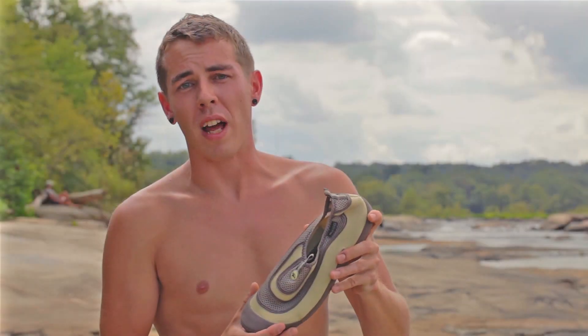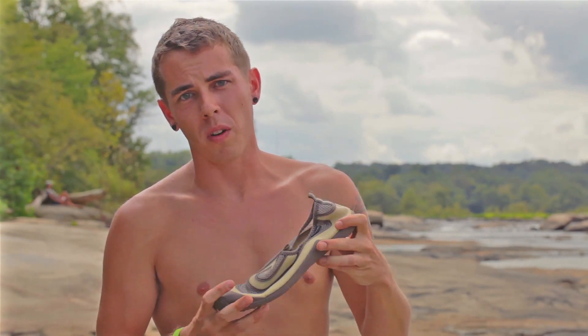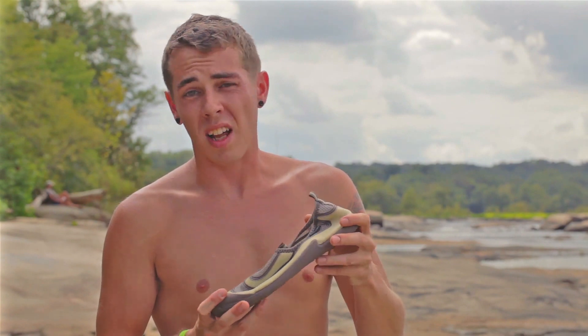I'm Chuck and this is the Kudas Flatwater. Great pair of shoes. Very flexible. Very dependable. They're going to last a while.